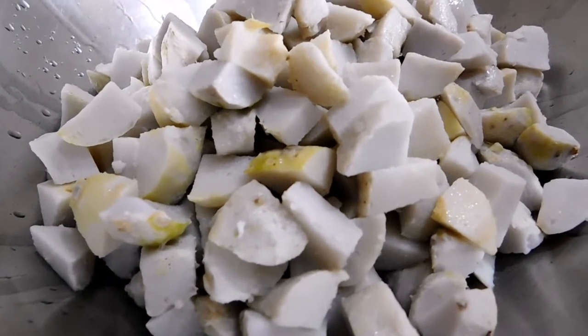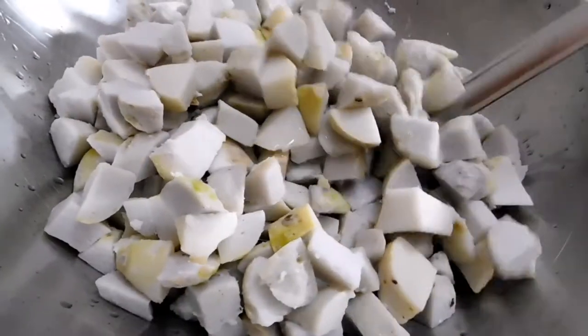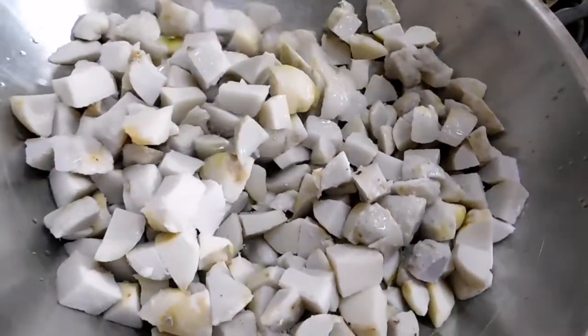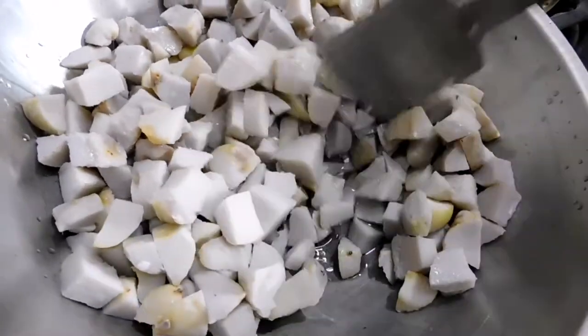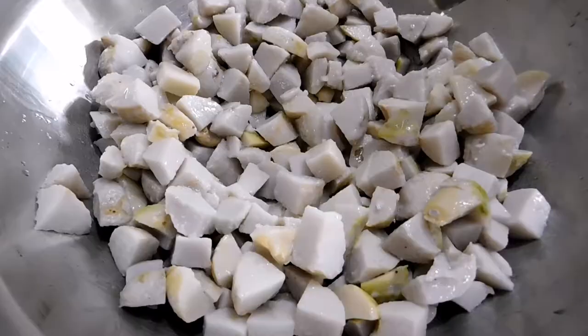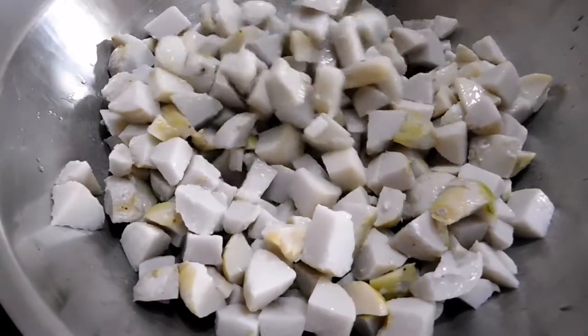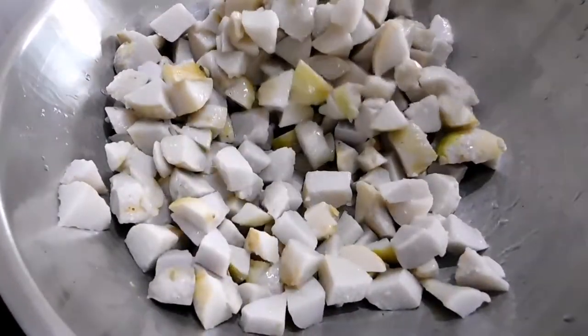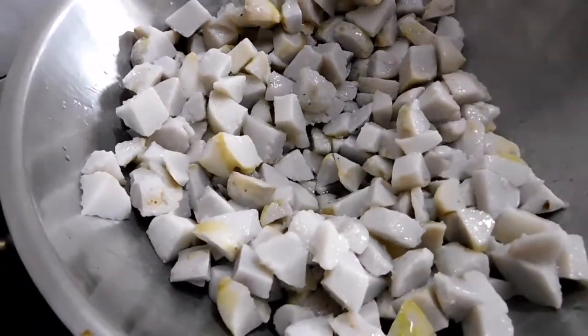Keep the stove on simmer and stir very gently, only a few times if required. Too much stirring will break the already cooked taro and make it go squishy — you will end up with more of a mashed taro instead.